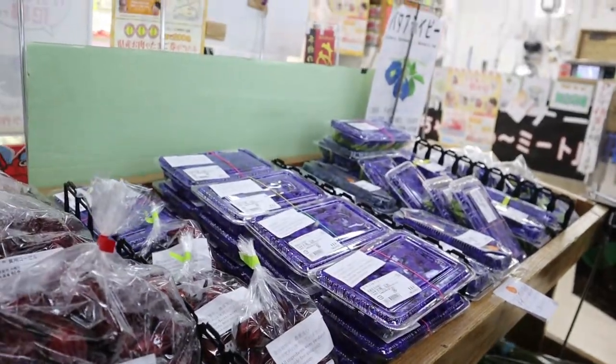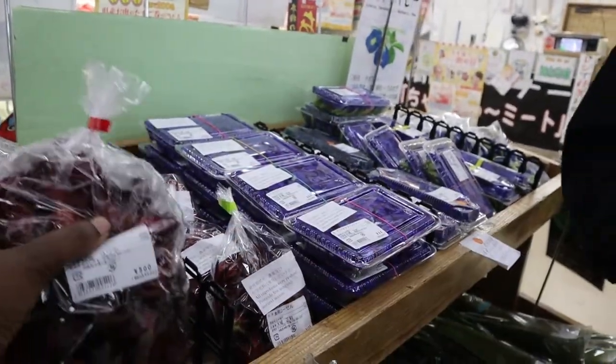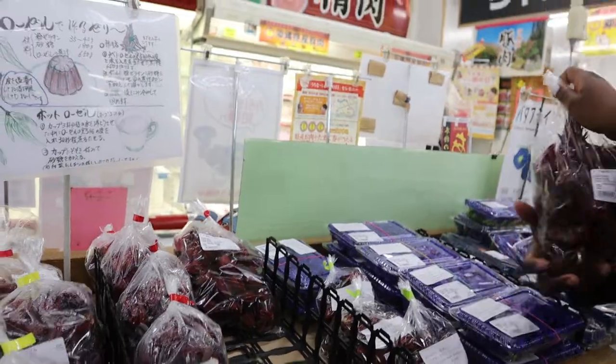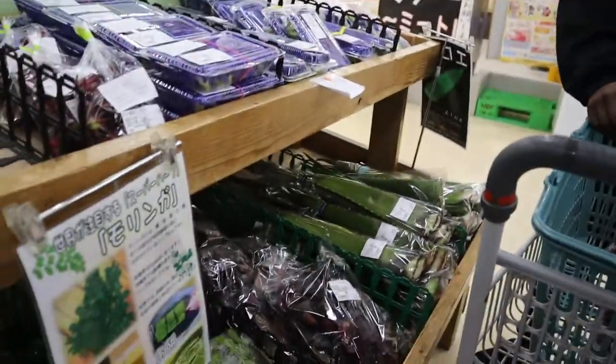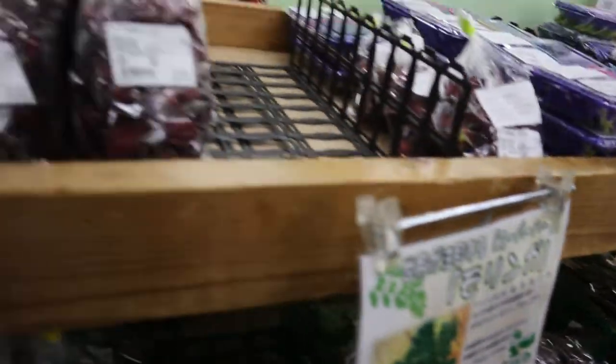It changed color when you put citrus. Let me pick up another bag — that's you and this is me. So I put some on the boil, and then let's get ginger. Oh, that's the flower. That's the flower.